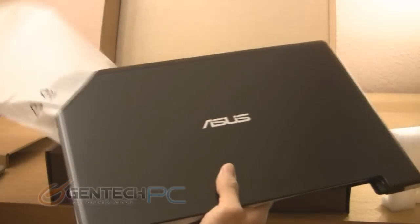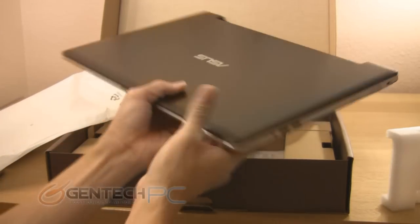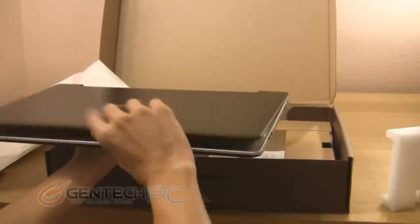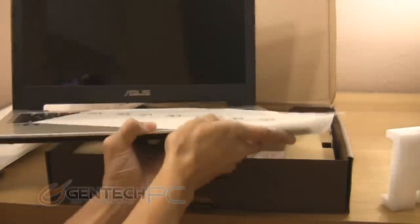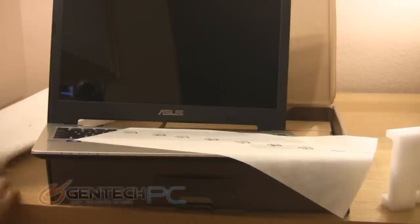When you take a first look at the S56, you're going to see that it does have a very wide, very flat and thin profile. It's only 21 millimeters thick and yet still has the full 15 inch laptop diagonal size. And unlike many ultra thin laptops, this one still does have an optical drive.